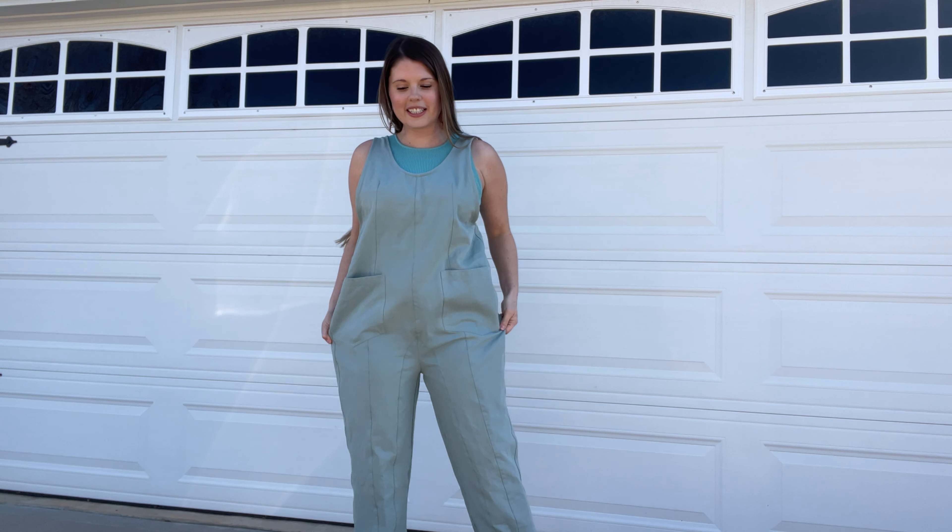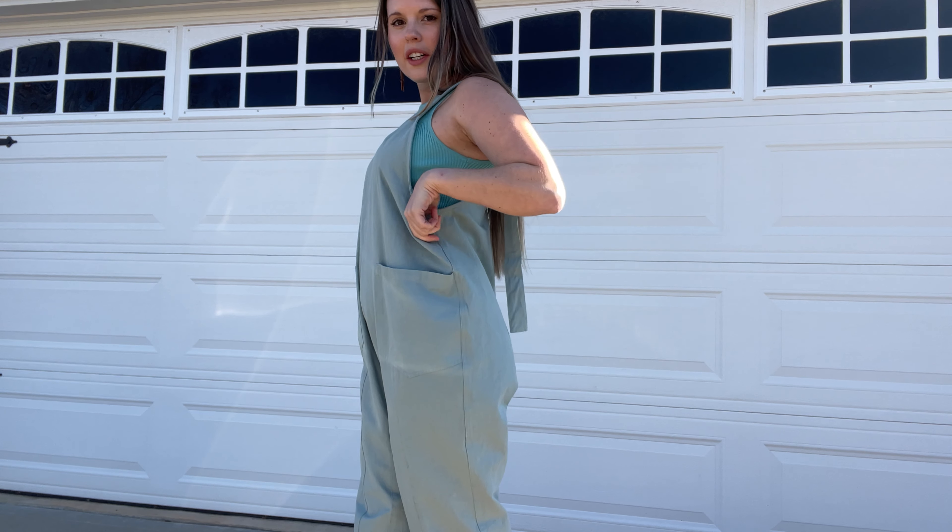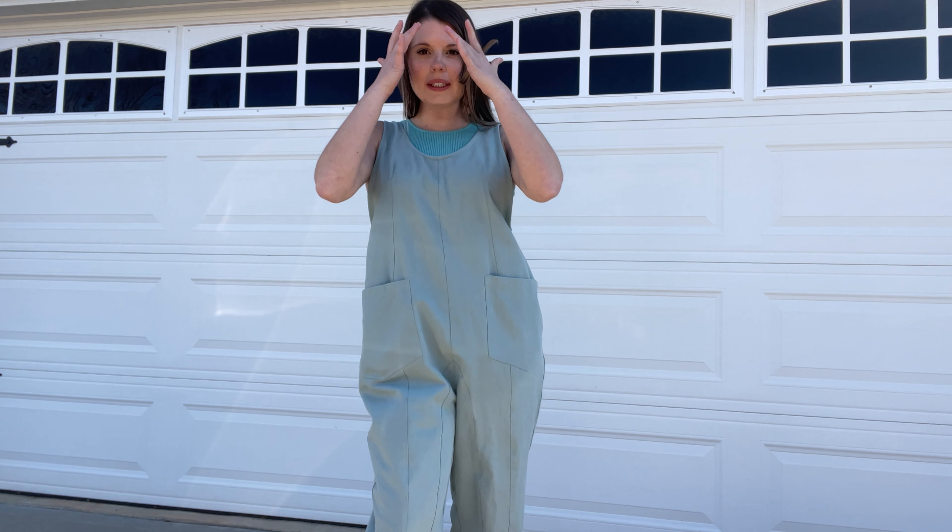They are oversized. I'll come a little further so you can see they're oversized with the pockets. I paired mine with a tank top underneath that's a similar color. It's fun.